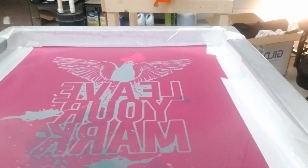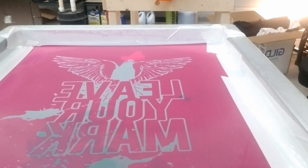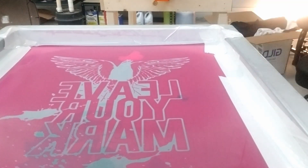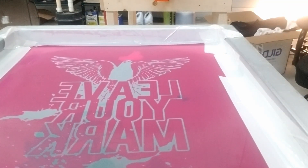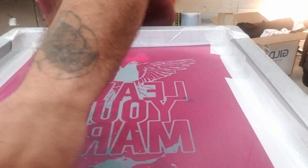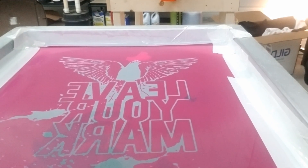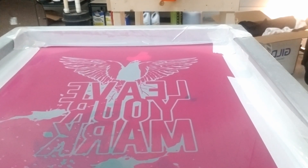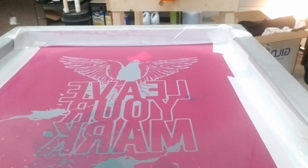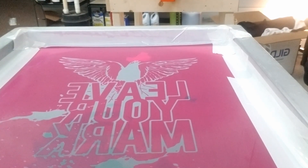I have no idea what I'm doing as far as this ink goes. It seems like it's not going to spread too well. But I'm sure it's operator error, because everywhere else says this thing is easy to use. I don't know what I'm doing. I'm giving it a good mix to see if it loosens up or something — it seems like it's too hard, I guess you'd call it. It's just not going to spread too easy on the screen.